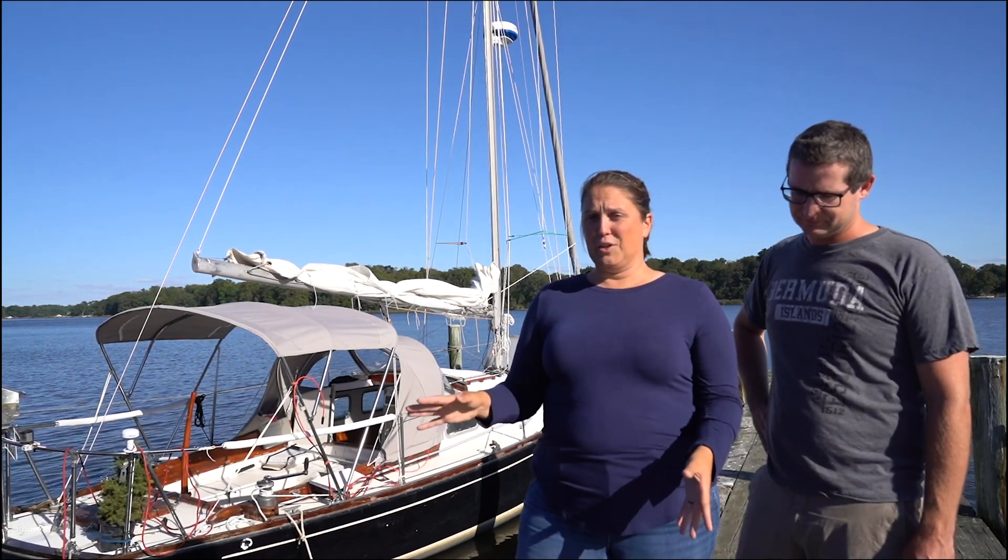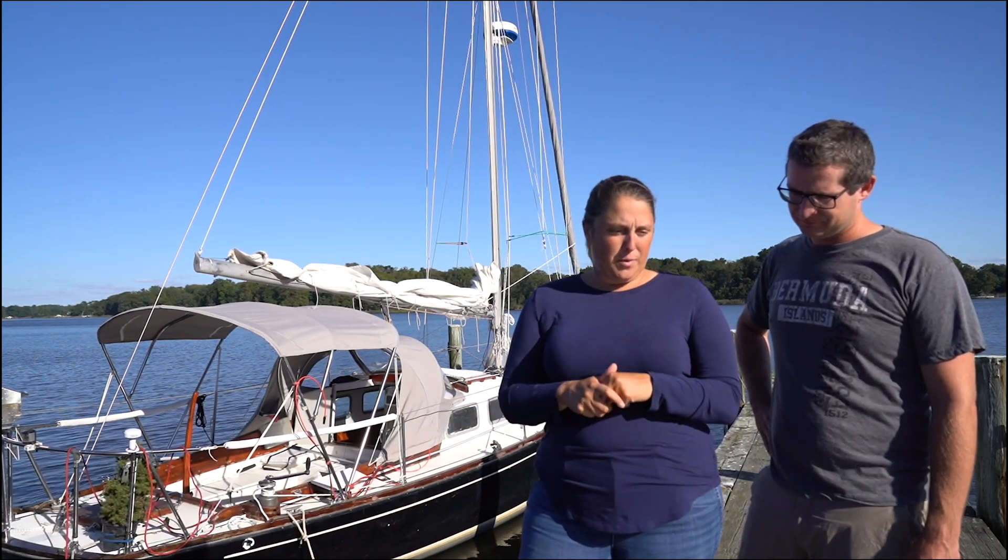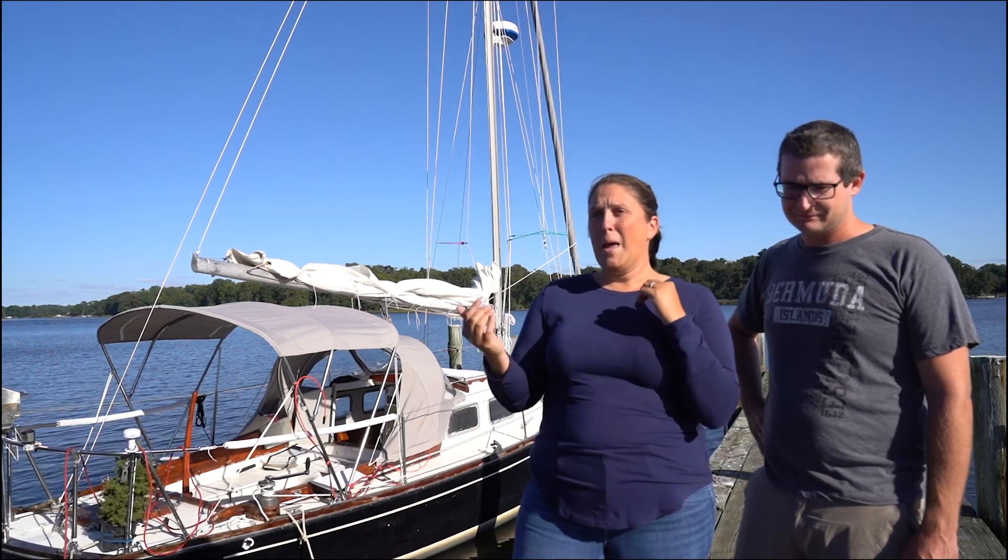It went very smoothly, as you'll see, and we're pretty happy. Full disclosure though, we are not riggers. This is for entertainment purposes more than informational purposes. We got a lot of great advice from some riggers and some other sailors that had done it themselves, and we're putting all of that into this video so you'll get all the tips and tricks that we got. But we are not riggers and should not be treated as such.